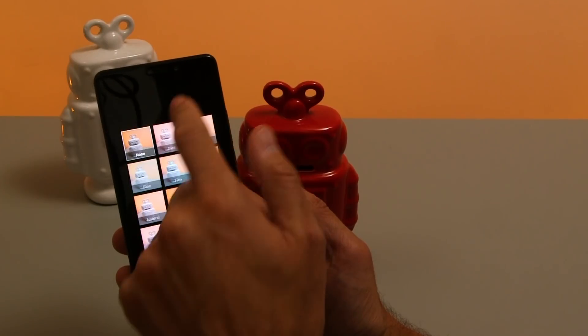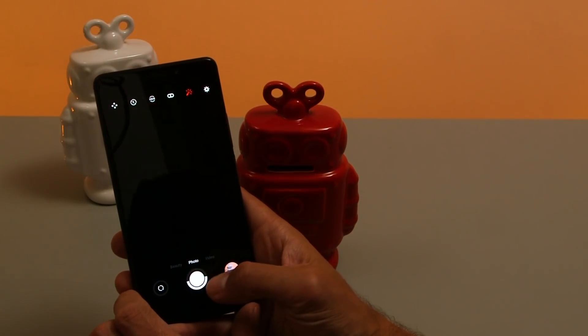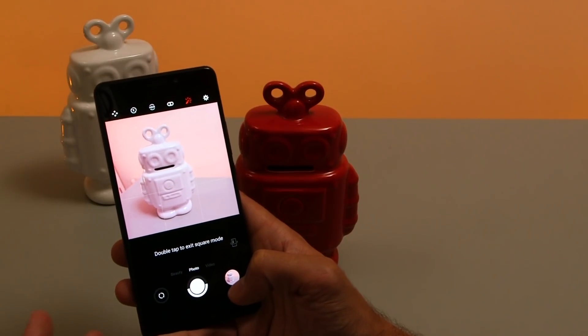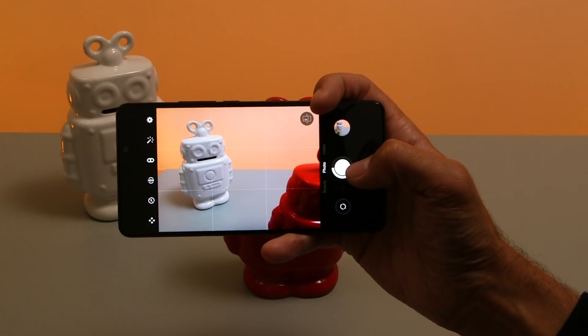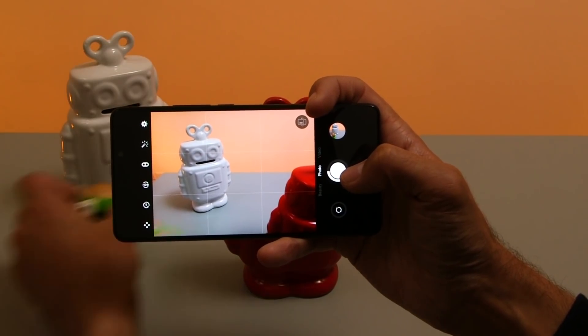Additionally you can apply live filters — pick the filter you want and take a photo directly with the filter applied, but bear in mind that will be burned into the image. You can also double tap on the screen to get square photo mode if that's your preferred format. There's a burst mode for fast moving subjects — hold down the shutter button and it will take up to 30 photos in one go.